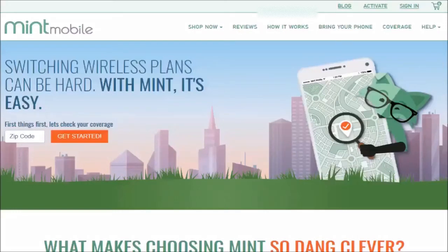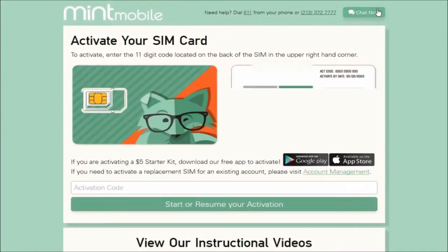If you're interested in Mint Mobile, click the referral link down in the video description to save a little money. Once you go ahead and purchase your Mint Mobile plan, they're going to send you a card in the mail. Go to mintmobile.com and in the upper right-hand corner, click Activate.